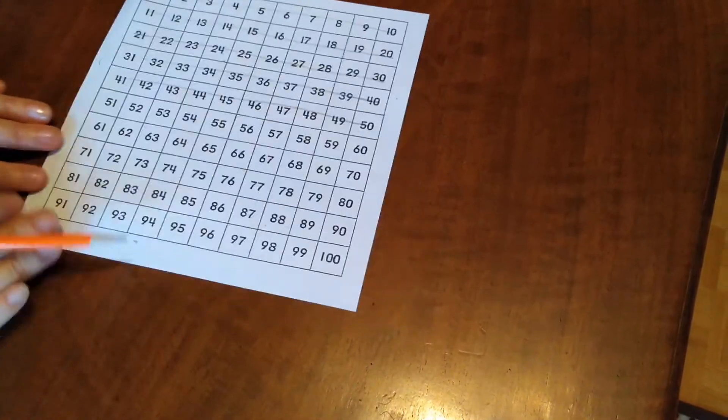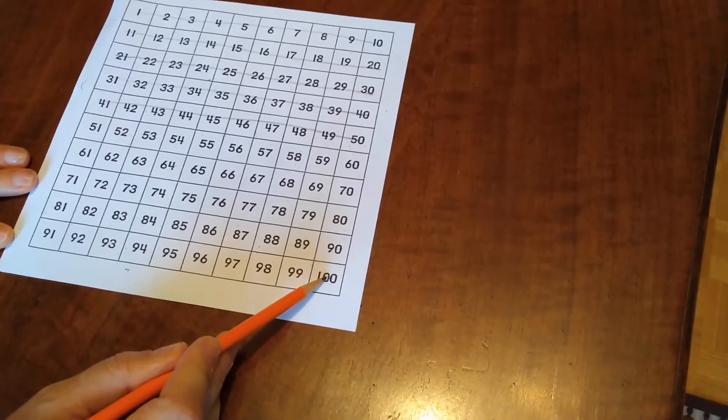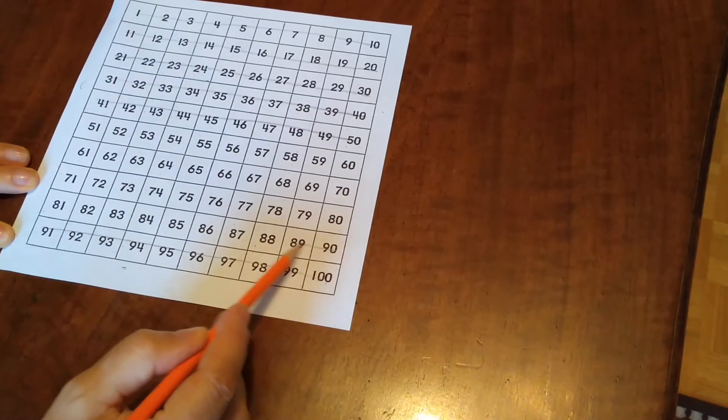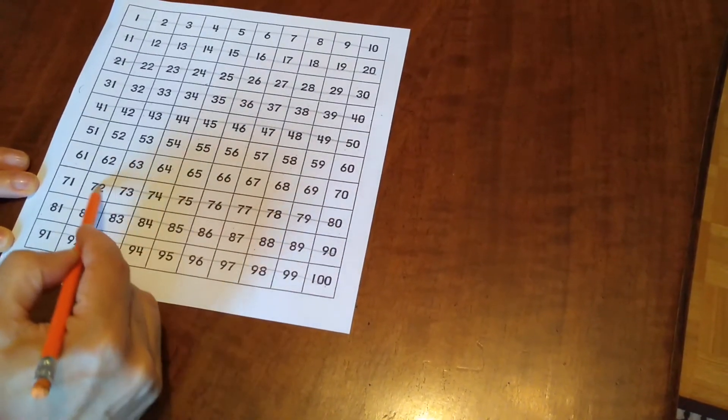Now, work backwards from 100. Cross out the numbers that you think are definitely not the number of objects in the estimating jar. Again, stop when you reach a maybe number.